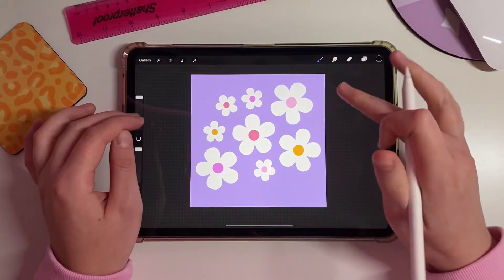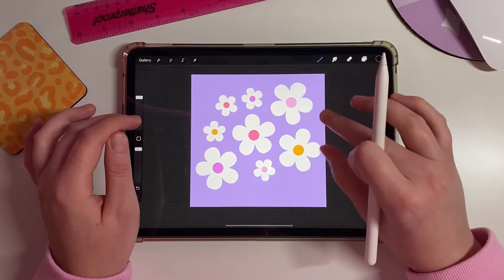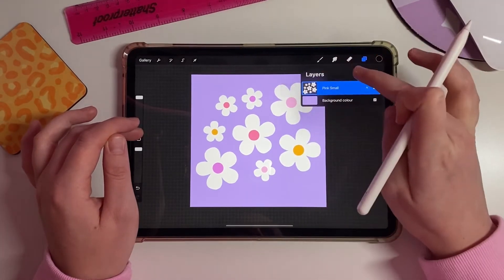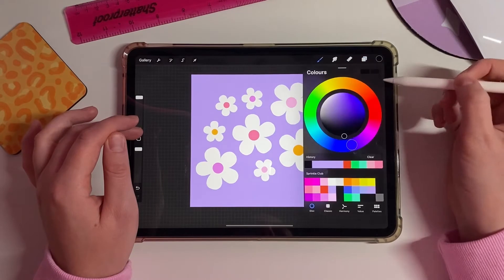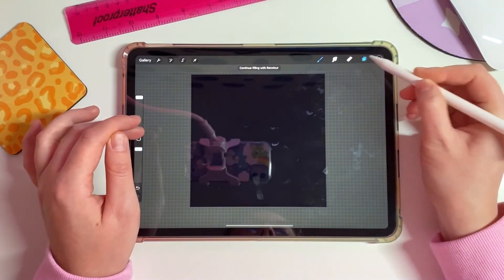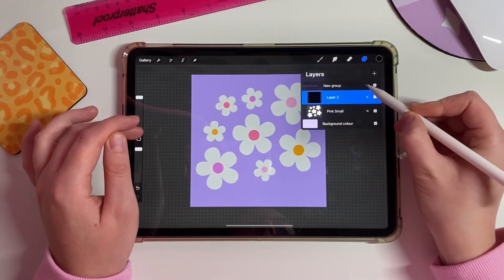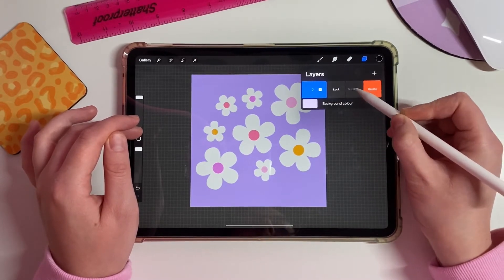Now that the objects are moved around, you're probably wondering why there is so much space around everything — that's what we'll work on now. Highlight all the objects, group them, and flatten to one layer. Add another layer, fill it with black (easier to see), drag it below, press the N icon and set opacity to about 50. Then highlight both layers, group them, and duplicate that group so you have two.